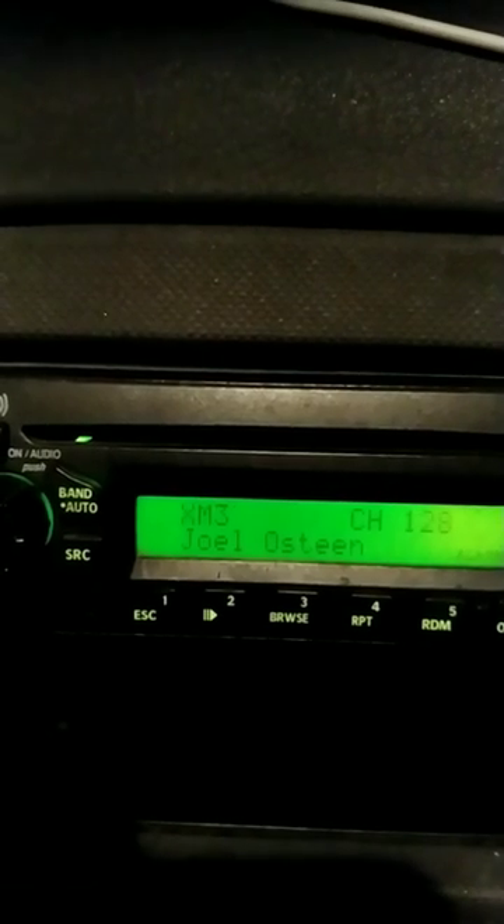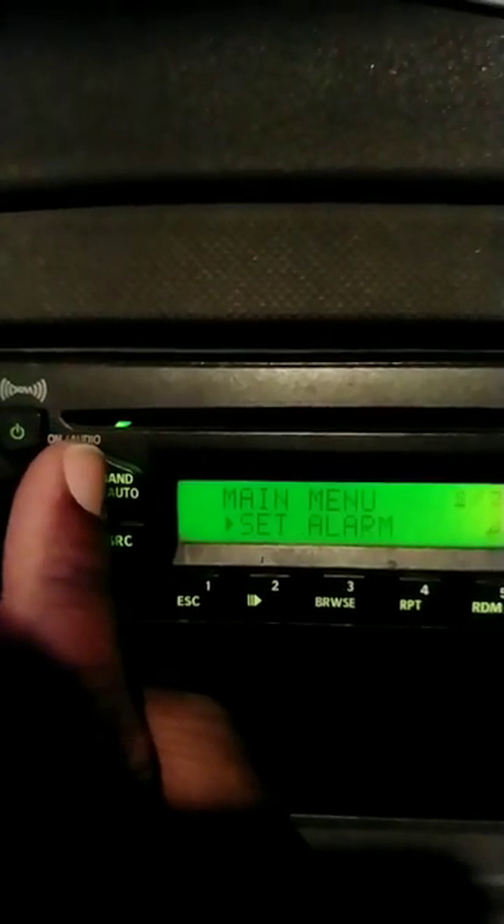You use this button, the volume button. Turn it. Let's go back — see, it says clock. You turn it if you want to set the alarm, or go back if you want to set the clock.